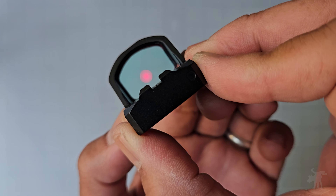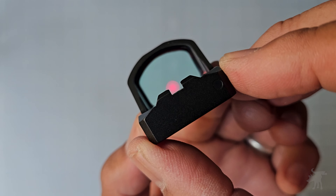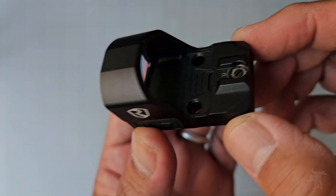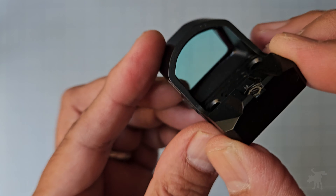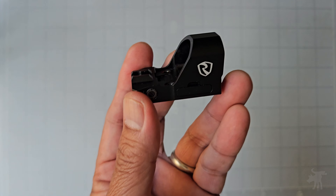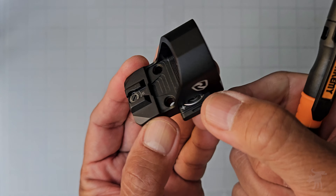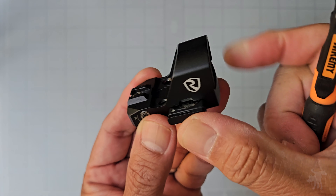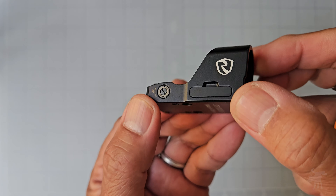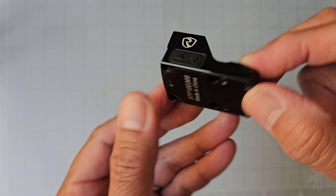It has motion activation, also known as shake awake, as well as auto off, and it advertises 50,000 hours of runtime off of a single CR2032 coin battery. The battery lives inside a side tray, so you can remove the battery without having to take off the unit and re-zero it.